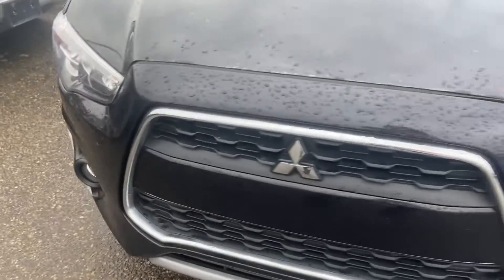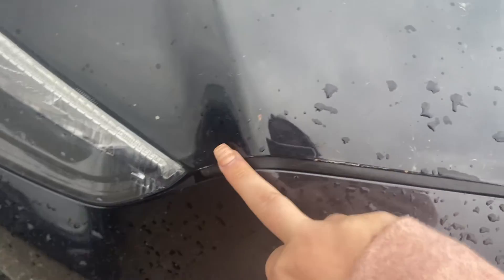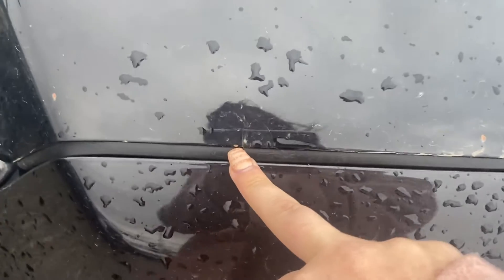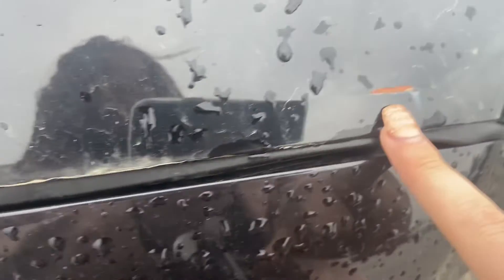I'm going to go through and point out any damage or anything that might be on here. At first glance, you can see just right on the edge of the hood there is a little bit of rusting going on, just along the edge here — a little bit there, a little bit in the center of the hood, and just kind of midway up as well.